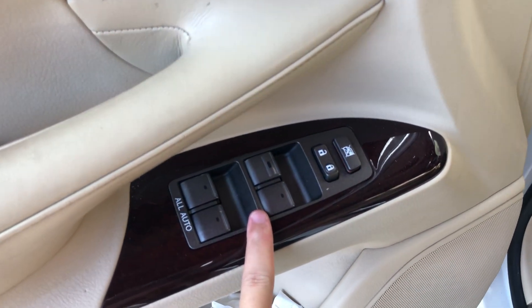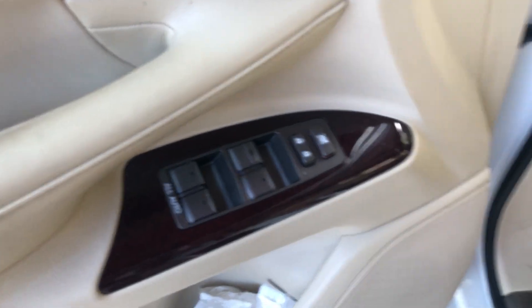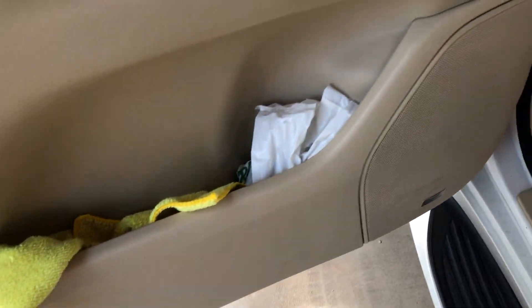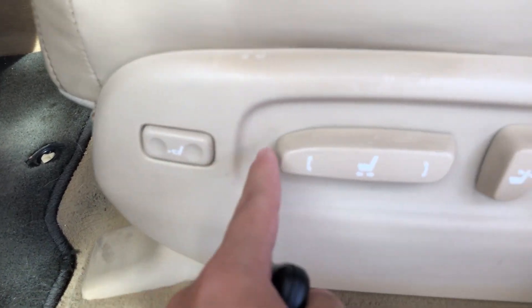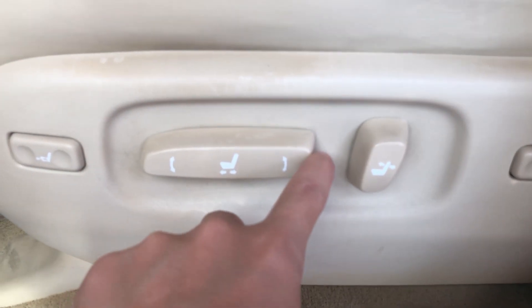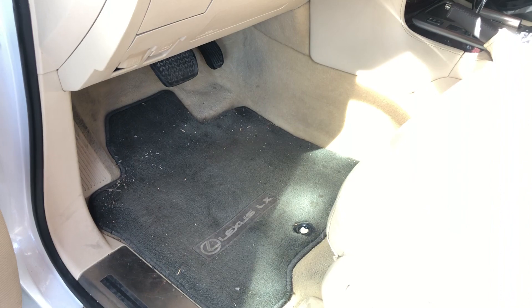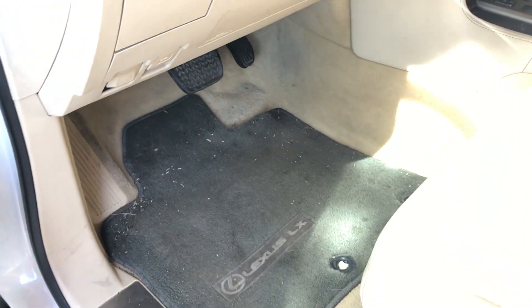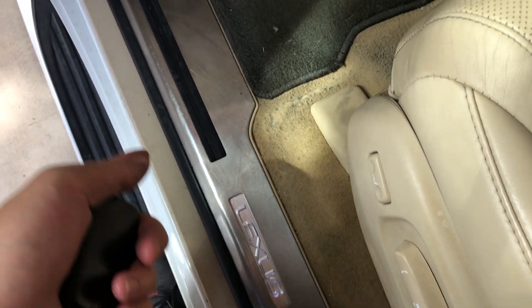All four of your automatic windows, power locks, power window lockout, storage down below — everything down here is just plastic. Coming to your seat controls: power thigh extension, slide the seat back and forth, up and down, backrest, lumbar. Factory Lexus LX carpeted floor mats as well as aluminum illuminated Lexus door sills.